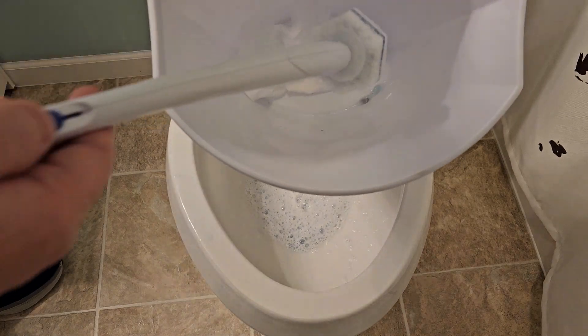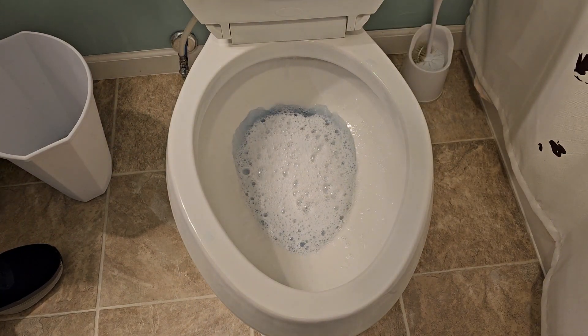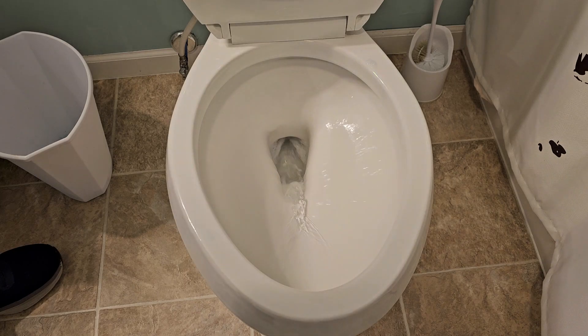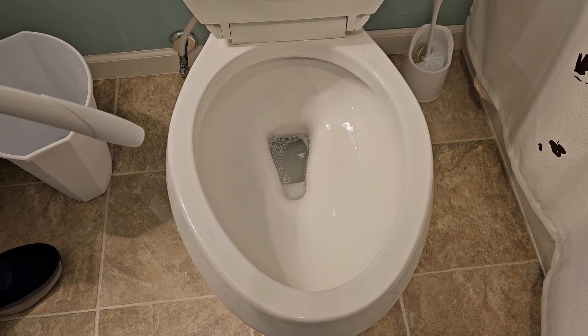Take it over to the trash can and simply press the button — it goes off. Rinse the toilet and you're ready to go. These things do a really good job. I hope this video helps. Thanks everybody for watching.